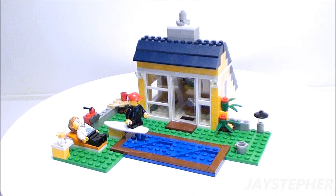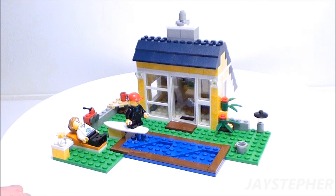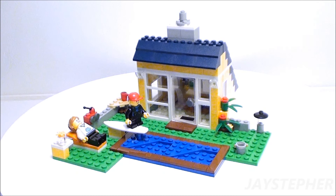This concludes the review for Summer Shack from Beach Hut by Lego Creator, set number 31035. Despite its size, it does have a lot of detail. It will work for a Lego Beach theme, Lego City, or as a source for spare parts. Thank you for watching!